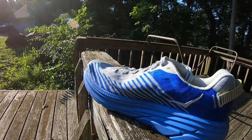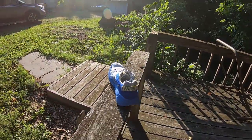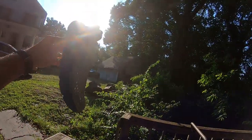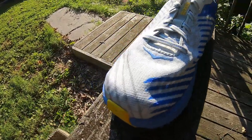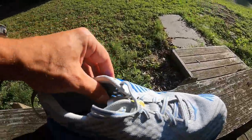Where the lightness really comes in is this upper — it's super light, super thin, super breathable, and super see-through, as you can see. It's got a mesh that helps with the fit, giving it a more universal fit for most foot types. The tongue has a little more padding than a lot of other Hoka shoes — it's not a paper-thin tongue.